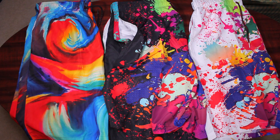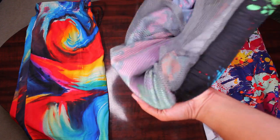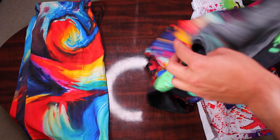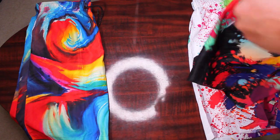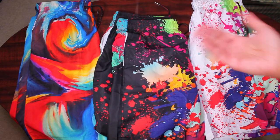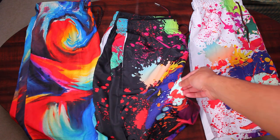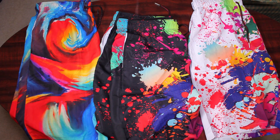I love how thin they are because they dry really quickly. It also has mesh lining on the inside, so it's not like it doesn't have any — obviously you're not going to wear underwear with swimming trunks, so that's what the mesh lining is there for. The material is also really soft, which I wasn't expecting. It feels really nice — kind of slick and soft, which I really like.